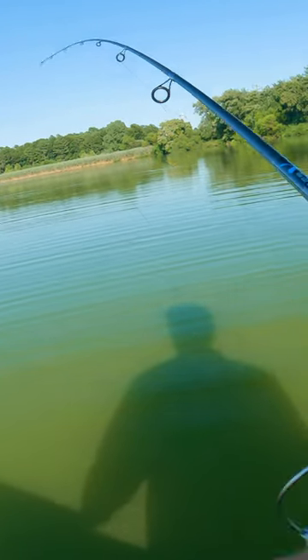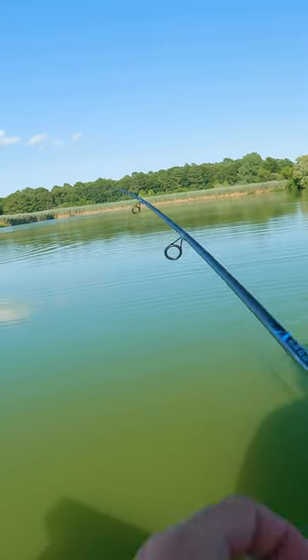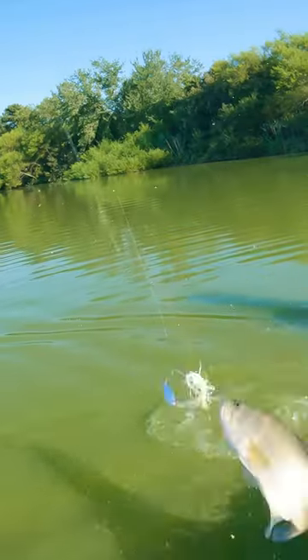You can see how green the water is, so we have spinner baits on, which push off a lot of vibration. You can't even see the fish underneath that water. I put on a spinner bait — see that? That fish is hooked on a trailer hook.